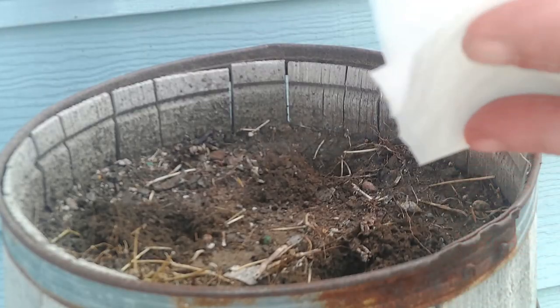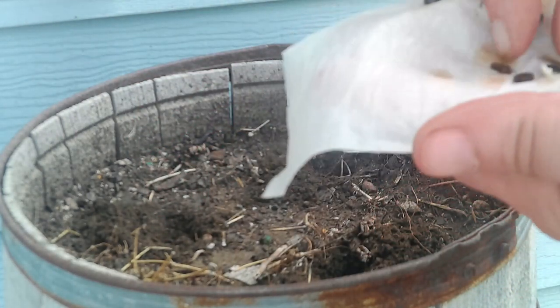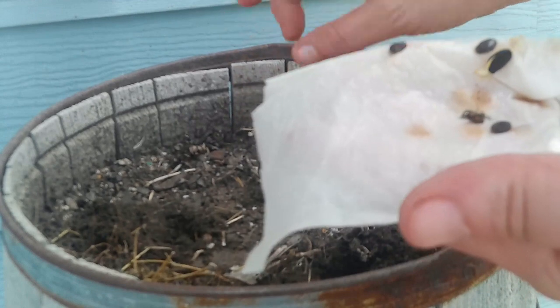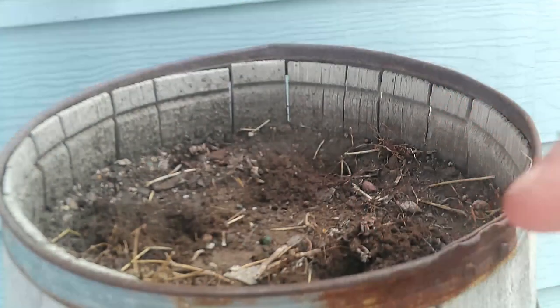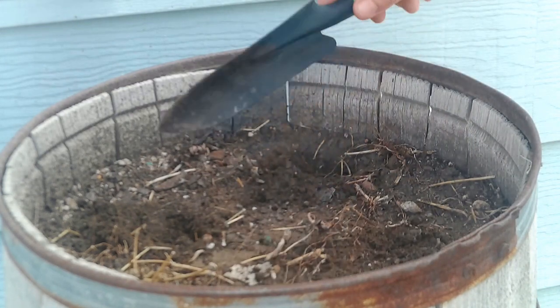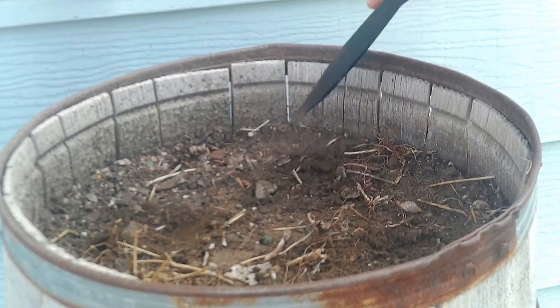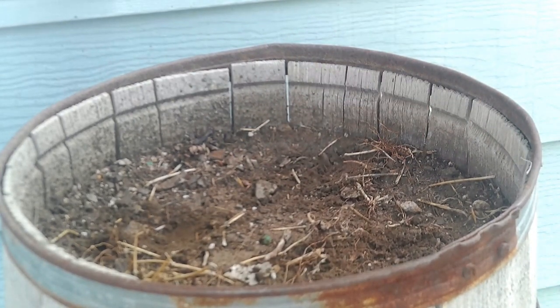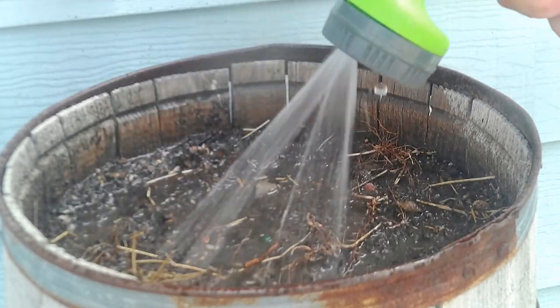About three days later, our watermelon seeds have started to germinate. I'm just going to plop a seed down into a hole that is about a half inch deep, and then we'll just lightly cover them up. Very important — don't forget to give them a nice drink of water. Keep them well watered until they come up.